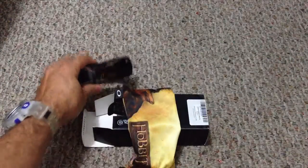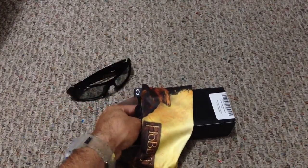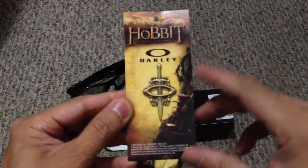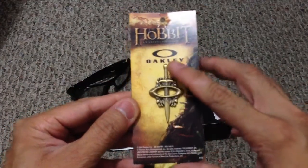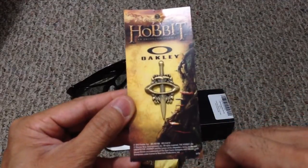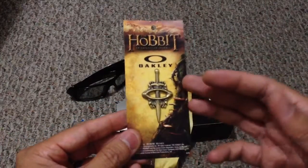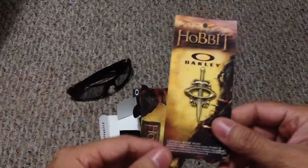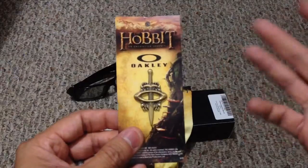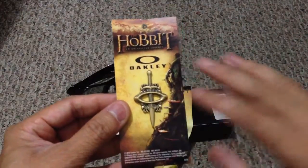One thing that this model did bring which really surprised me is it included a pin for the movie, and I thought that was really cool. It's got the Hobbit right there, and then basically the same sword or dagger that Bilbo was given, with the Oakley icon in the middle and some scroll work on the sides. This is really, really cool — almost as cool as everything else combined. It does have two pins in the back so if you wanted to you can pin it on a shirt, backpack, or hat, but obviously as a collector I just keep it nice and crisp.